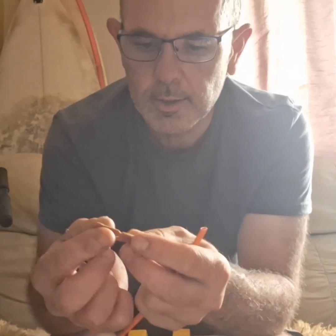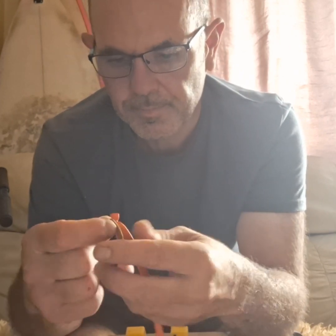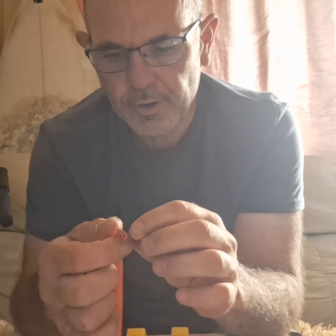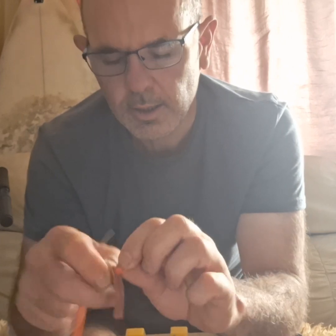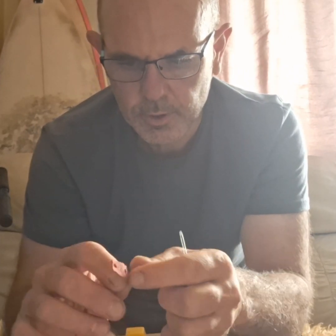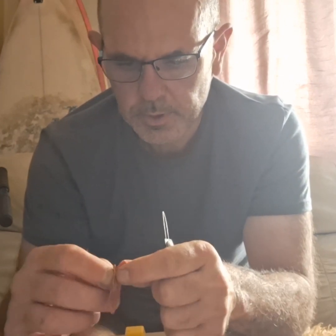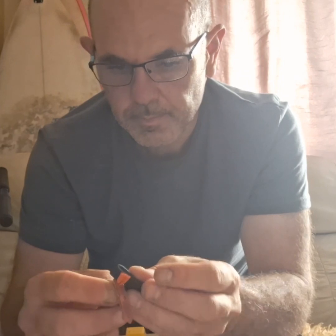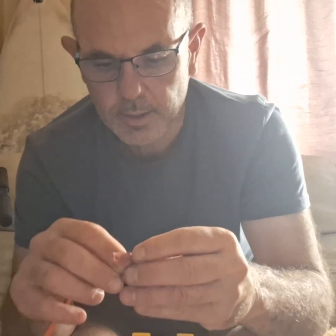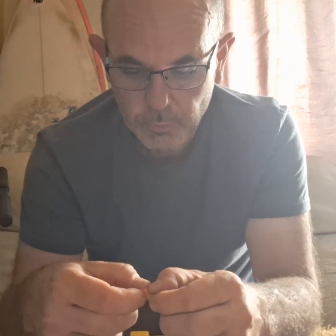Right then, guys. Tying these bands up exactly the same as I would any other slingshot band. I'm wondering if these will last really long like tubes, or if they're really terrible and won't last any time at all. I don't know — we'll see. I'm not going to keep this video running while I tie them all up. We'll run them through the chronograph with some 7 mils and some 8 mils. See what we got.